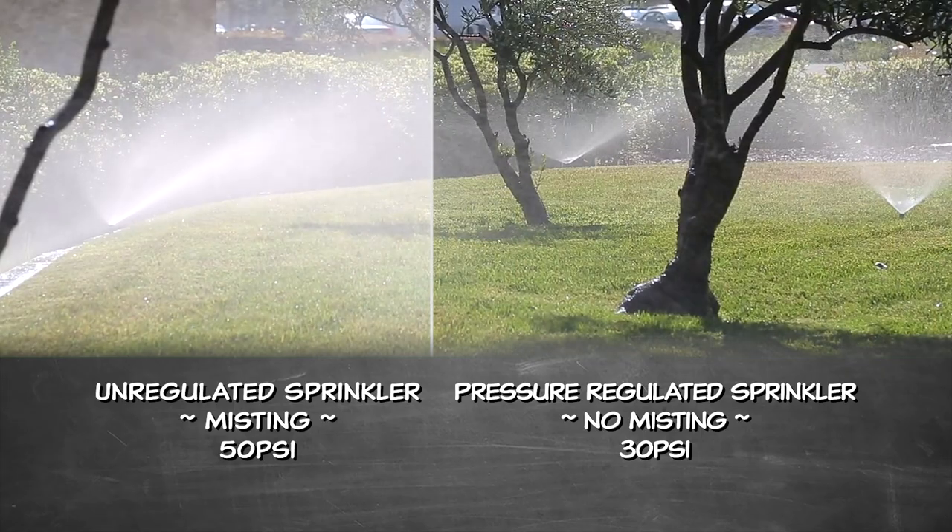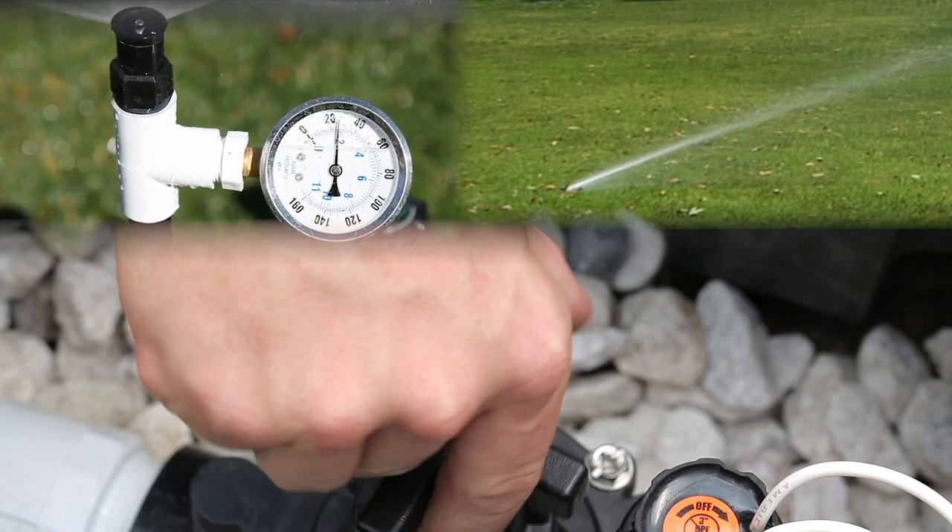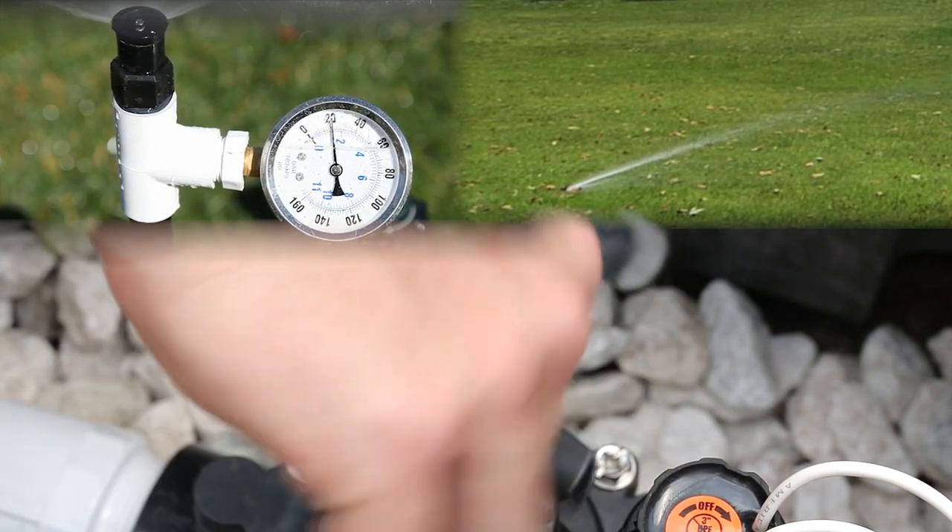When the 50 psi reaches your spray heads, misting will occur. By installing flow control valves in your spray head zones, you are able to provide the proper water pressure to all of your sprinklers, resulting in adequate irrigation all around your yard.